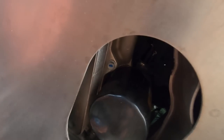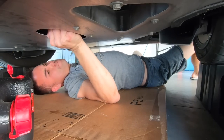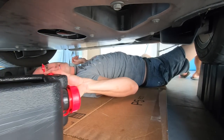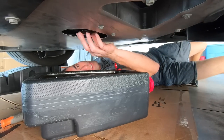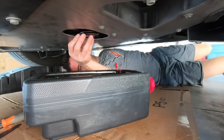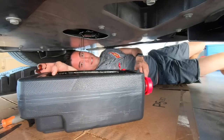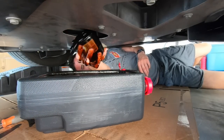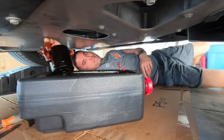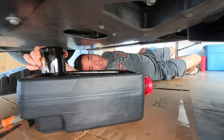Check out the oil filter — you've got some kind of cooler right next to it, so be careful not to cut your hands. Let's get this thing out of here. Got the oil filter loose — let it drain a little bit. Bada bing, bada boom — too easy. We're gonna let that drain a little bit.